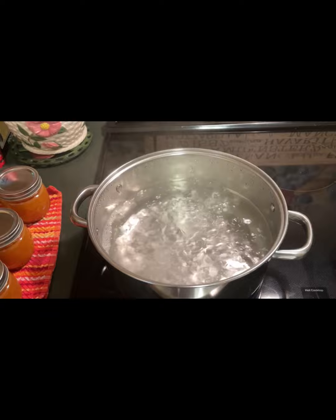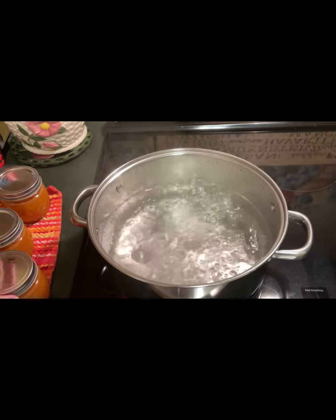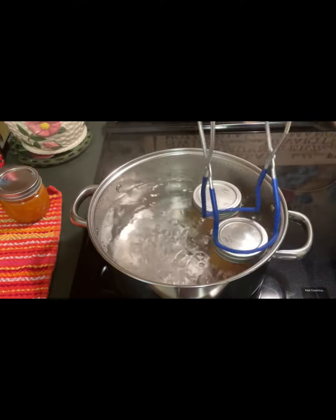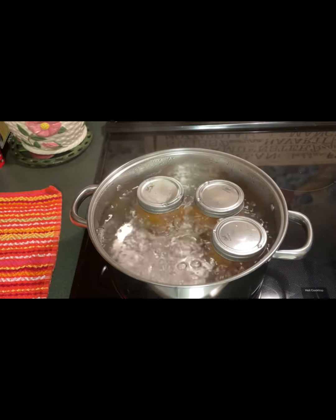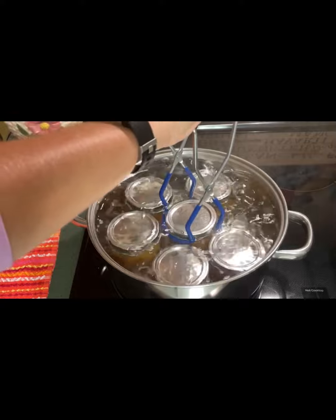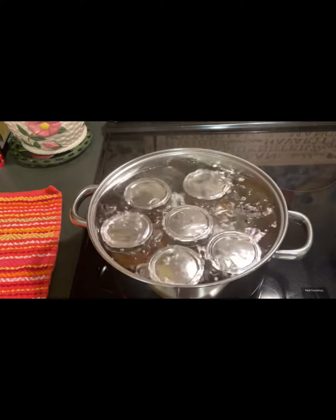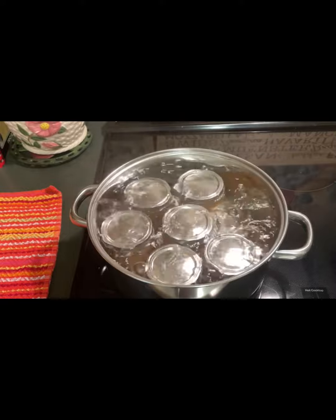I've put all of my peach jam in the jars, added the lids, and hand-tightened the rings. I can remember my grandmother doing this method too — she would call my papa in from the field and he would hand-tighten her jars in her little kitchen. We're putting these in the water bath, and as I put each jar in, the water is going to come up. We're going to process these for 10 minutes, and you do want the water to cover the lids. This is going to keep them preserved and they will last much longer. I'll see you back in 10 minutes.